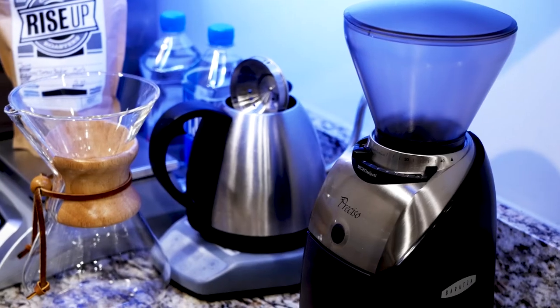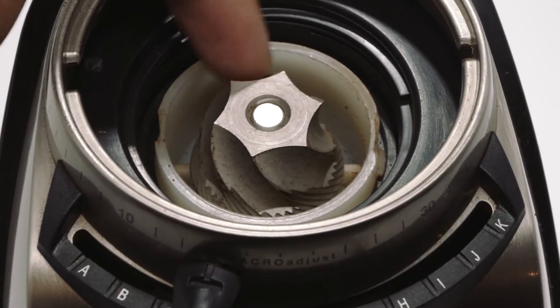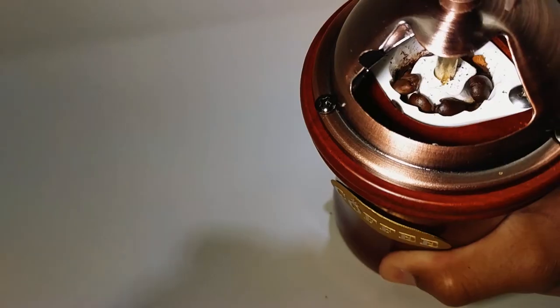Burr grinders — here's my manual hand crank burr grinder, and my big electric Baratza that I use for most of my coffee brewing. Burr grinders are a little bit more expensive. This manual one was maybe 30 bucks, only double the price of the flat blade, and my electric one was probably a couple hundred bucks. But they produce much better results. Essentially what you have is two metal burrs — two little rings that fit close together with a little gap in between them. As one of the burrs spins around, it draws coffee down into the space between the two burrs and grinds it up against the teeth. What you get is a more uniform grind size, and I'll tell you why you should care about that in a second.